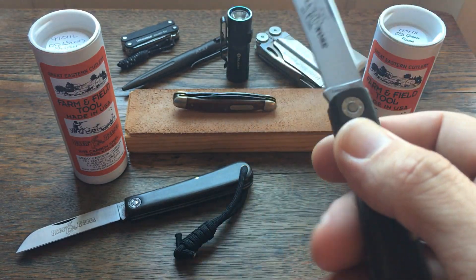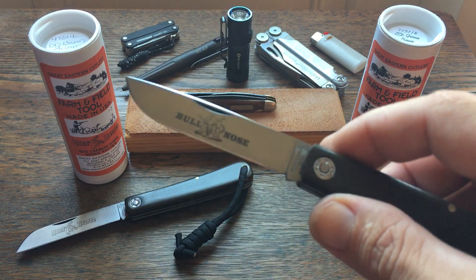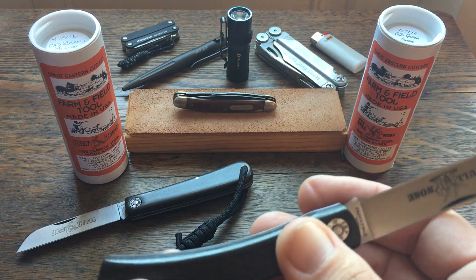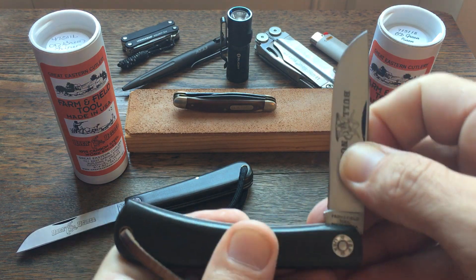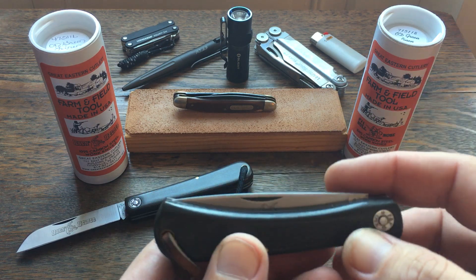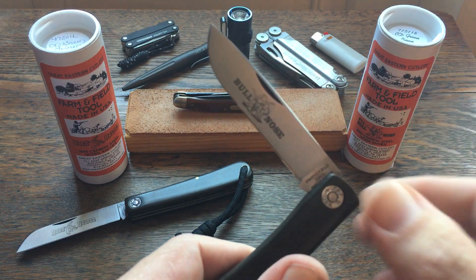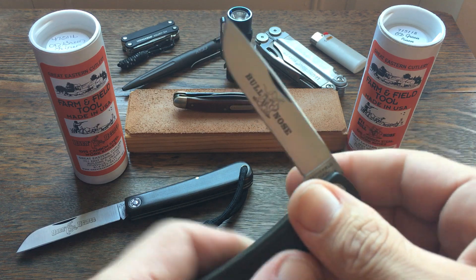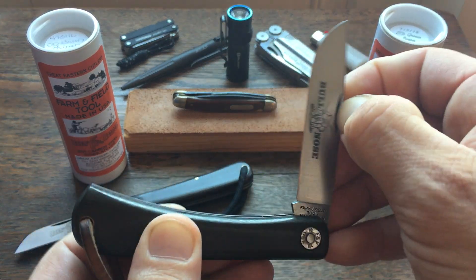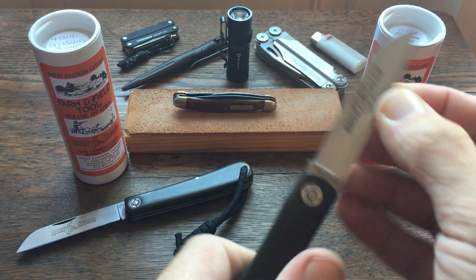I don't mind a heavy pull on my user knives — that's kind of a safety thing where it's less likely to close on your finger — but I don't like nail breakers either. This one isn't near as pinchable as the sheep's foot blade, so it's a little more difficult to get out. If you've got sweaty fingertips it's kind of hard to get out. You can use the nail nick, but be careful there because you'll break a nail.